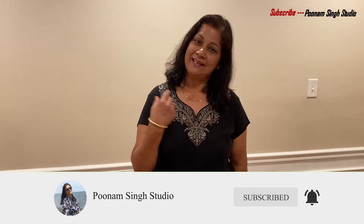So guys, how did my dress look? Did you feel good? Please like and share with friends and family. If you are new to my channel and haven't subscribed yet, please subscribe to my channel. I will see you in my next video. Till then, bye bye.